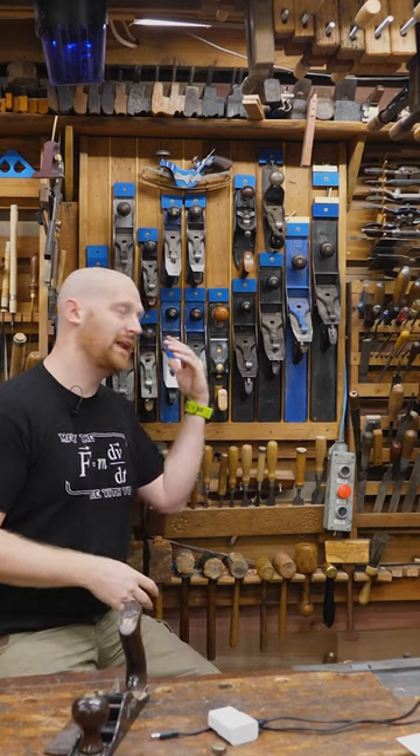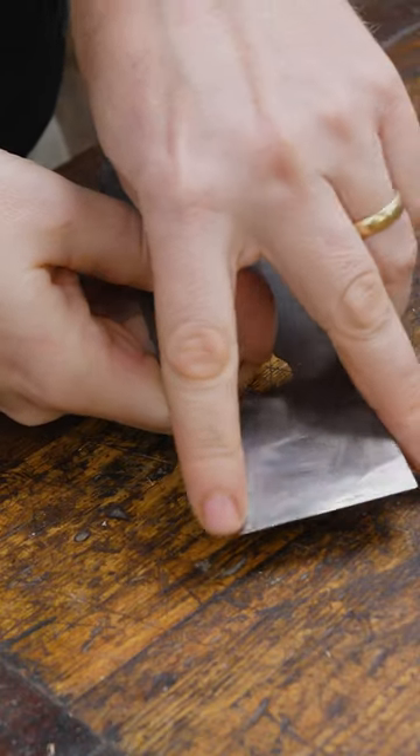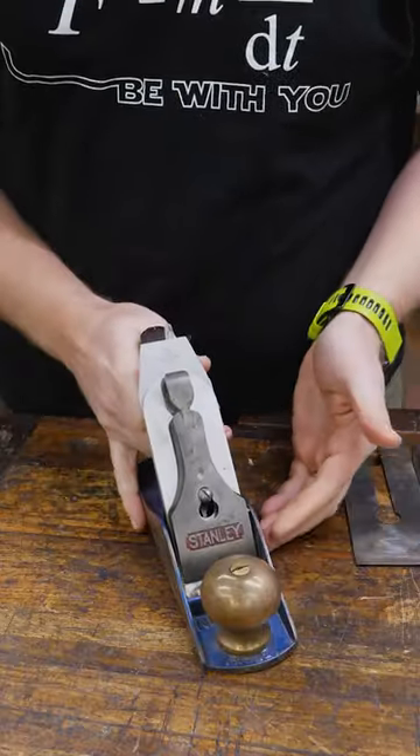Some people argue that every plane should have a camber so it doesn't leave tracks. Some people will just put a camber on the corner or the tip so it doesn't leave a track. Personally, in my shop, the only plane that has a camber is the scrub plane. And to stop from leaving tracks, I just take a very, very light pass.